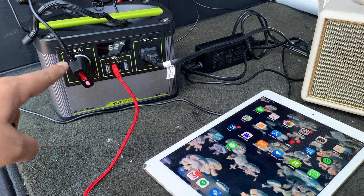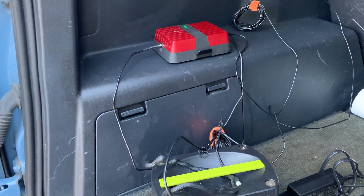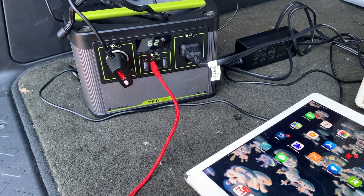I'm using all this at once, and the cell phone booster is going to use up a lot of juice. Anything that has to shoot out a signal and broadcast is going to use a lot more power than normal.